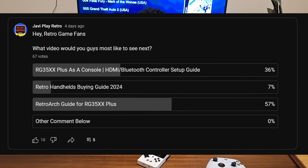Hey guys, welcome back to Play Retro, my name is Javi. Recently I asked you guys what you want to see next on this channel — I took a poll and the highest voted answer with 67 votes was a RetroArch guide for the new RG35XX Plus.